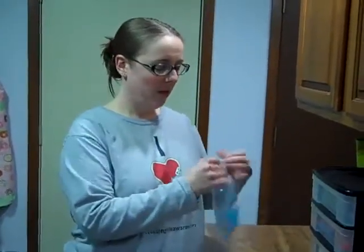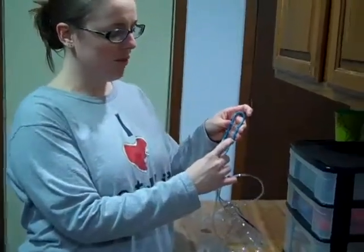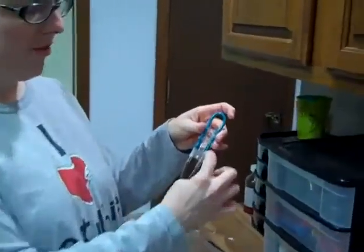I'm going to show how to convert a delivery set to a gravity bag, which makes it easier to feed a blended diet through. Take it out of the bag and first you're going to find the side that has the little raindrop or teardrop on it — it's the longer piece right here.